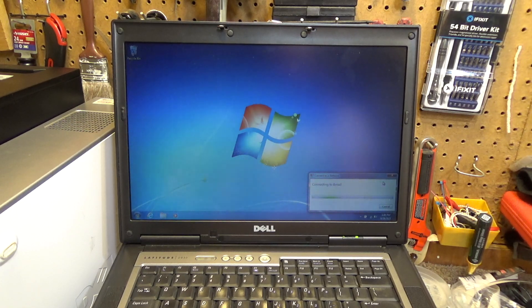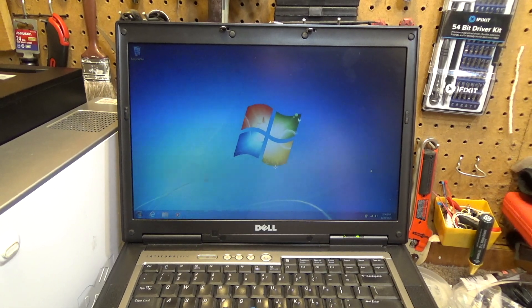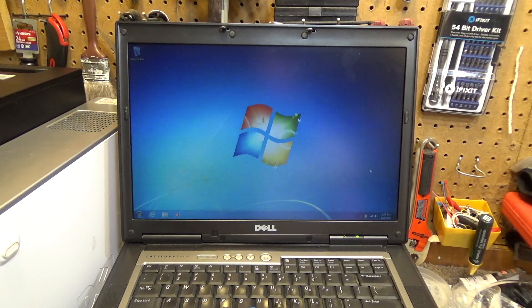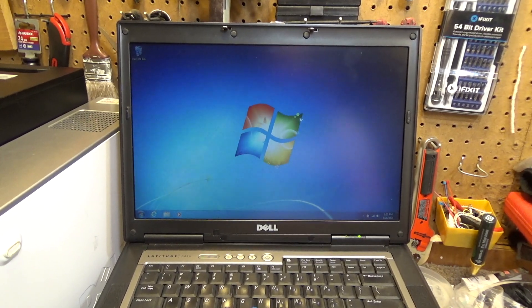Let's see if we can get on the network here. It only has 2.4 GHz Wi-Fi, which is kind of funny because I think the other one I have — the 630 — has only 10/100 Ethernet but it's 5 GHz Wi-Fi. And this one is only 2.4 GHz Wi-Fi but has gigabit Ethernet. Over the two, I would take the Ethernet.